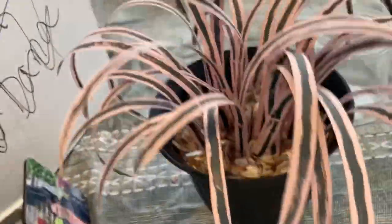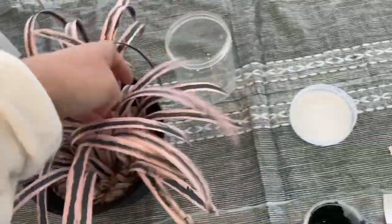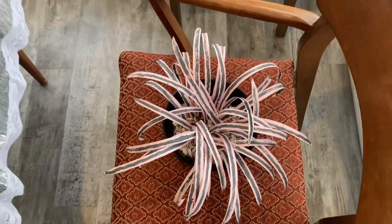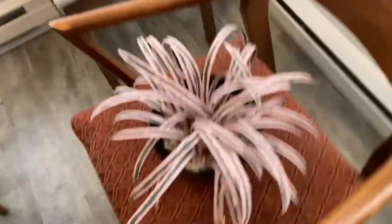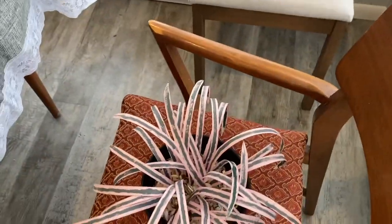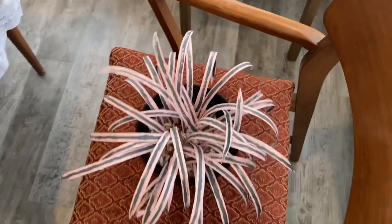I don't hate it — it actually is a lot better than I thought it was going to be. I thought I would hate it, but it definitely doesn't look real. It looks like a piece of art in my opinion — the kind of art I'm capable of. I don't know, I recommend it.